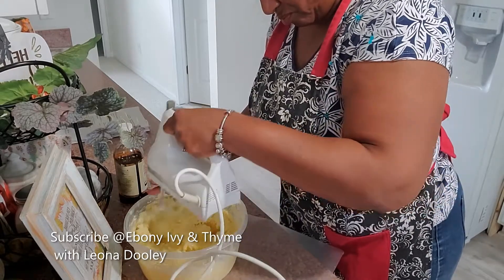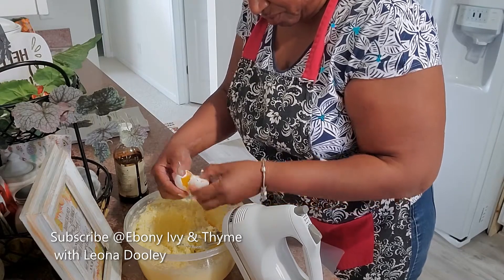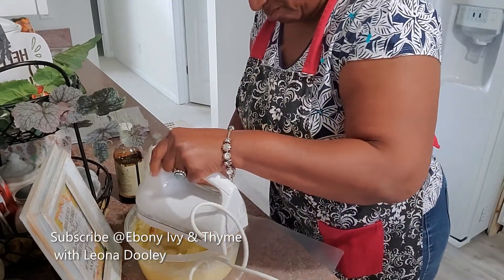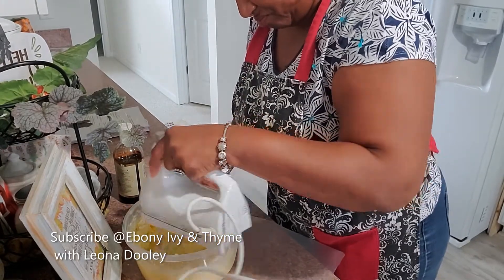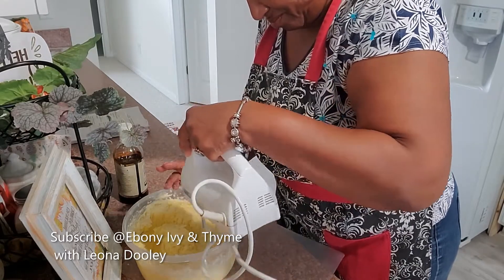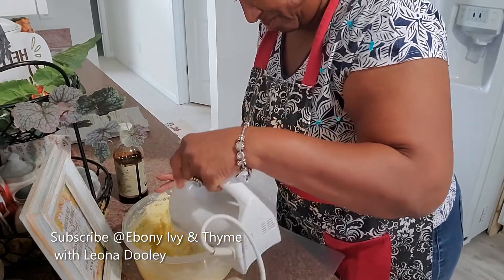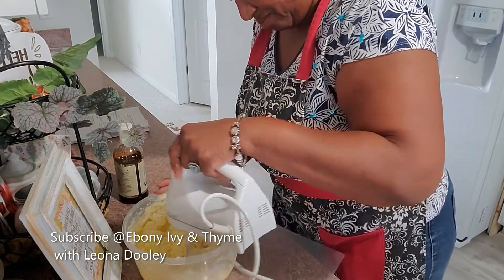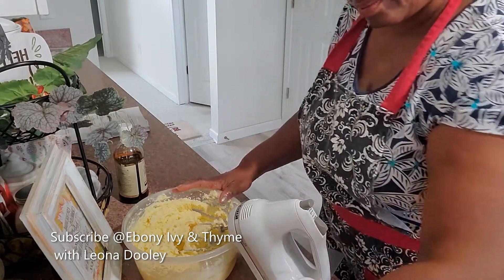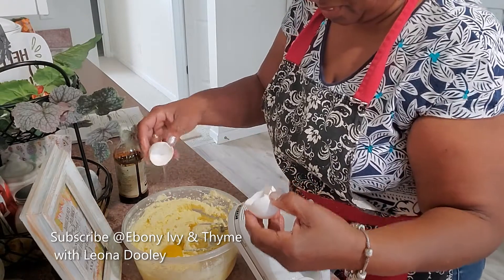The fun thing today is that I had made this sour cream. Once you make sour cream, you have to find all kinds of things to use it for, so I'm using some of my sour cream in this recipe. It turned out better than anything you can find in the store, and it was so easy to do. It does take time — it has to sit for a certain amount of time. One of these days I may put that homemade sour cream together right here on the channel, because it is very beneficial to the body. It has live active cultures.